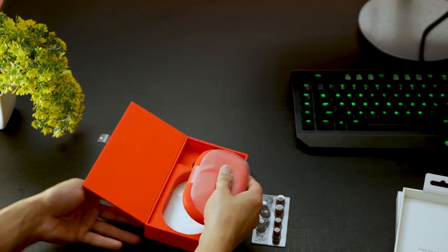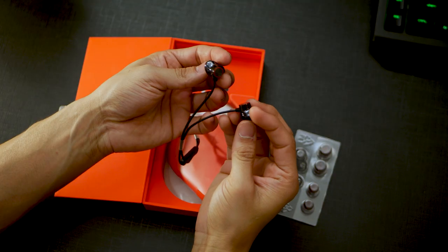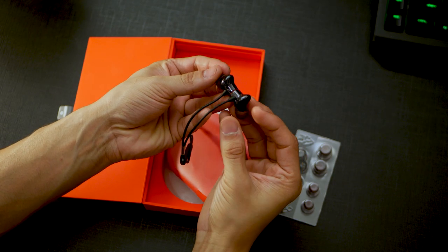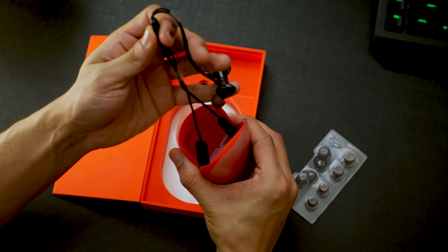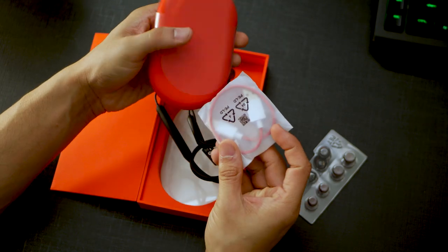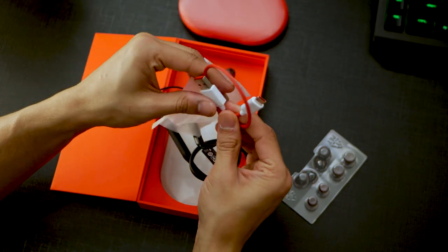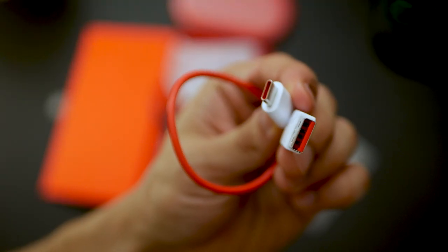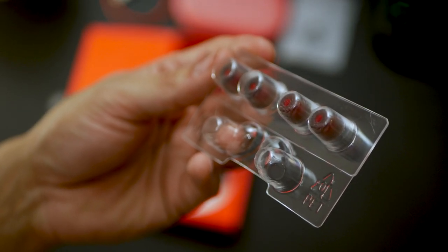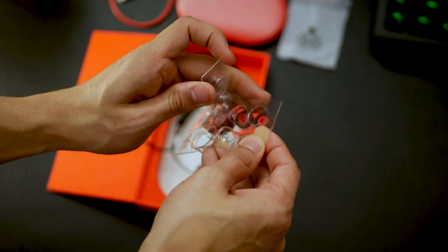The coolest part is that these earphones support warp charging — in just 10 minutes you get up to 10 hours of playback, and that's serious stuff. The new OnePlus Bullets Wireless 2 feature all-metal construction coupled with smoothly curved lines, giving you a really soft touch with a strong, sturdy build. It's all matte black so it feels really good, and you get the charging cable so just plug it into your warp charger and you're all set. Those are the differently sized ear tips — depending upon the size of your ear canal you might need larger or smaller ones if the medium ones don't fit too well.